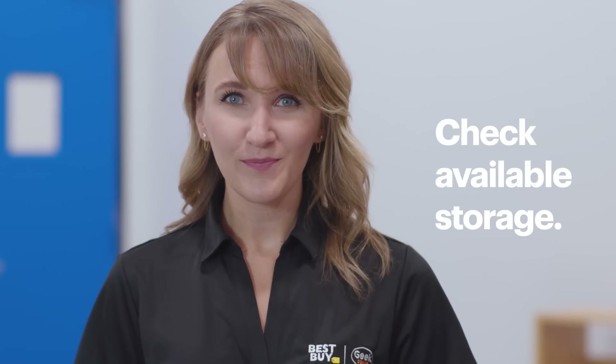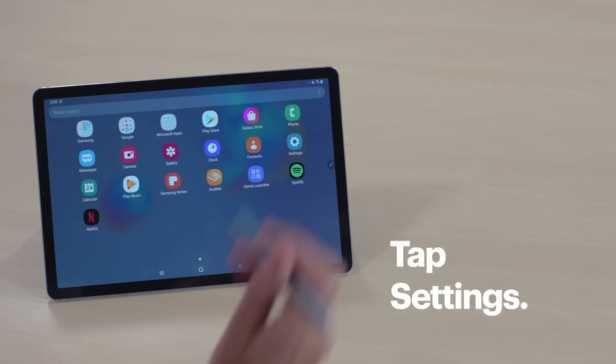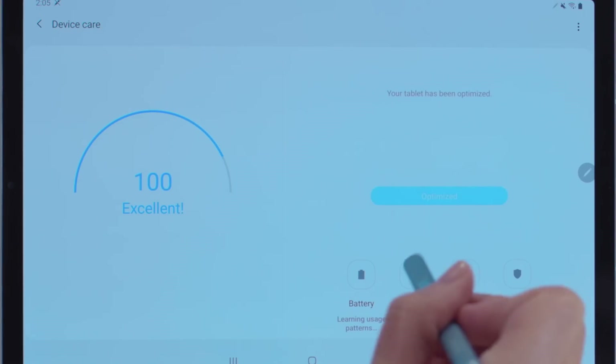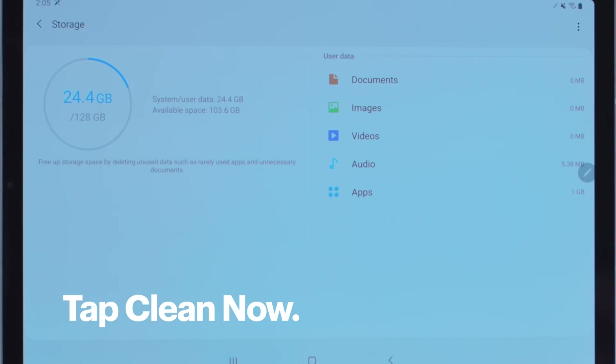If this still doesn't work, let's check your available storage. If you have less than 10%, this can cause your tablet not to function properly. Bring up your app drawer and then tap Settings, Device Care, and Storage. If you have less than 10%, tap Clean Now to delete any unnecessary data. This might solve your problem.